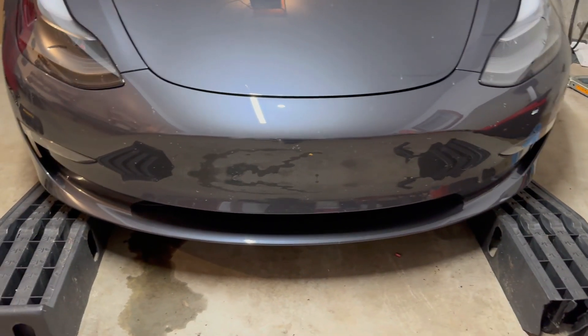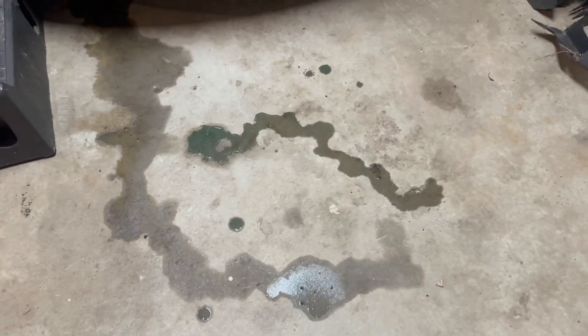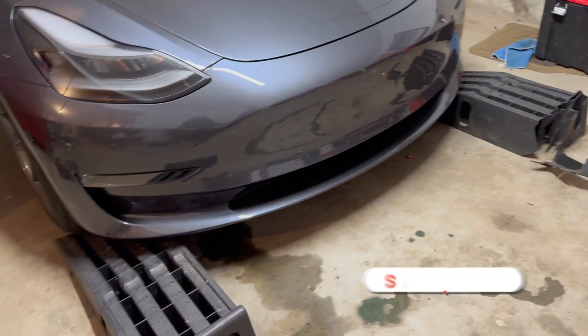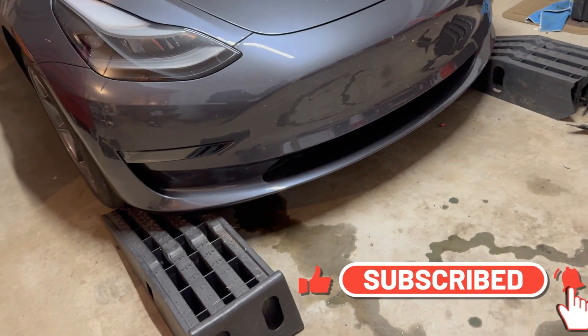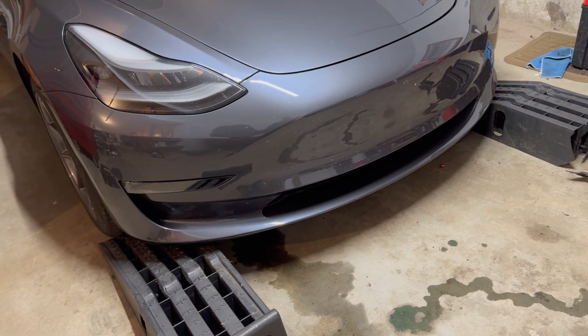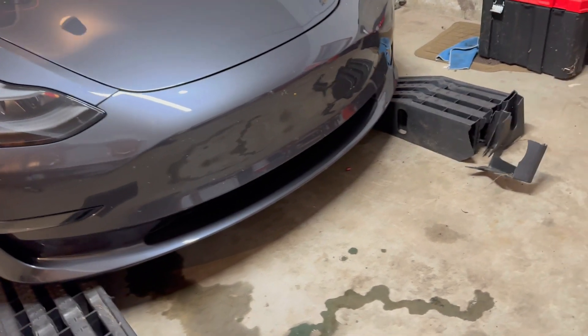This is a 2023 Tesla Model 3. As you can see, I have coolant on the ground here — a coolant leak. A license Tesla shop was working on this car, they were spraying the bumper and stuff, and when the car came back it had a coolant leak. So I took it back to them and they had it for a week again. They said there were some parts on backorder and they gave it back to me.